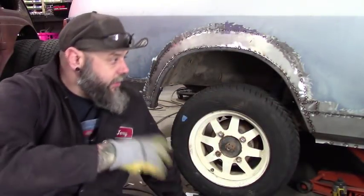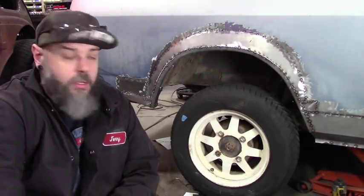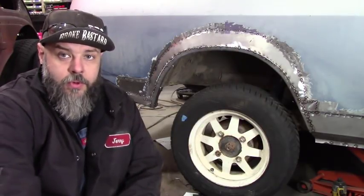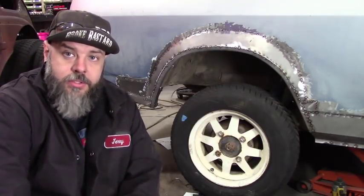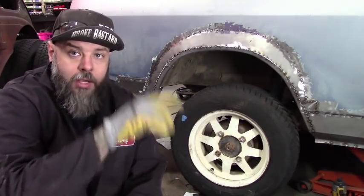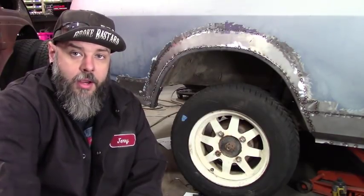All the panels are completely made, everything's tacked in and ready to go. On the next one we'll do some Bondo, but right now it's too cold out — we've got another week or two before it's warm enough. We'll end up priming it and letting it sit until we can actually do the Bondo. Anyway, if you liked this video, like and subscribe. Have a great night.